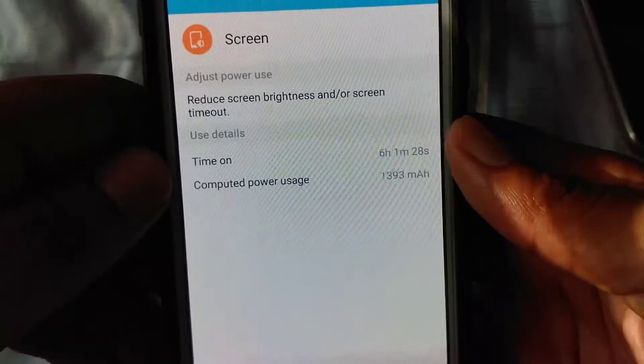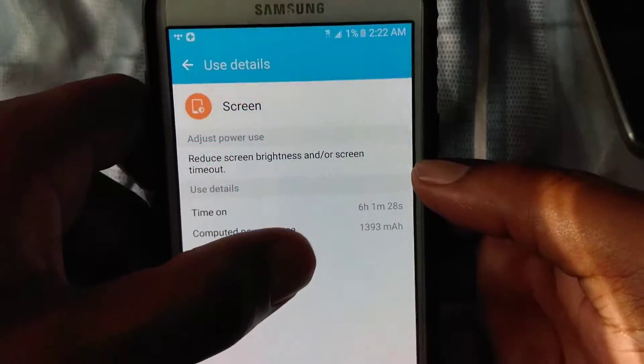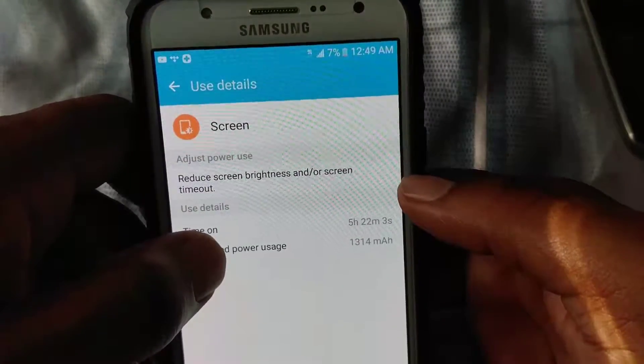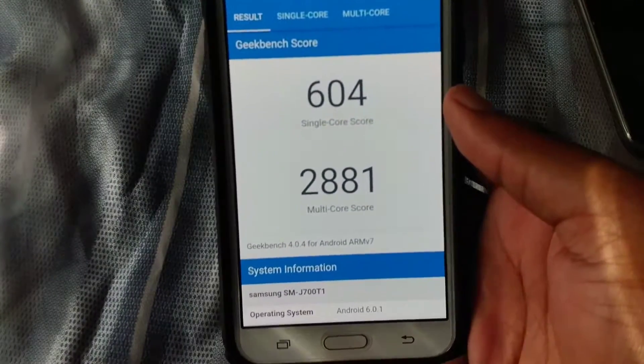I've got some screenshots to show. I got 6 hours and 1 minute of screen-on time with 1% battery remaining — that's really good for this phone. I also got another reading of 5 hours and 22 minutes. Battery life on this phone is excellent. I also have a screenshot of the Geekbench 4 score: single core was 604, multi-core was 2881.